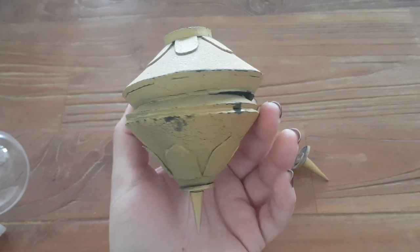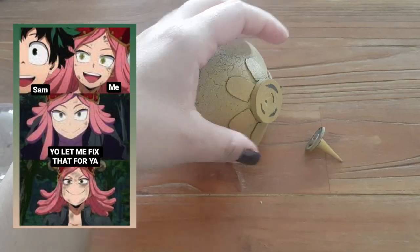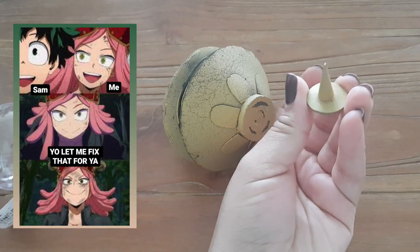I saw this censer and I couldn't contain my inner Hatsune Mei and I told my friend, yo, let me make you a new one. So let's get into it.